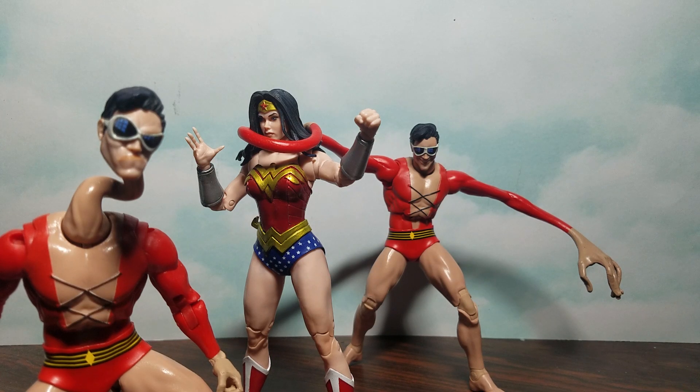And that is it for my McFarlane Toys JLA Plastic Man Build-A-Figure Wave review. Rate, comment, subscribe — tell me what you think, and tell me if you got this wave or not. It's showing up in stores now, so run out there, get your barcodes going, scan those devices, and see if this wave is showing up at your local Target. I'll catch you in another video. Peace!